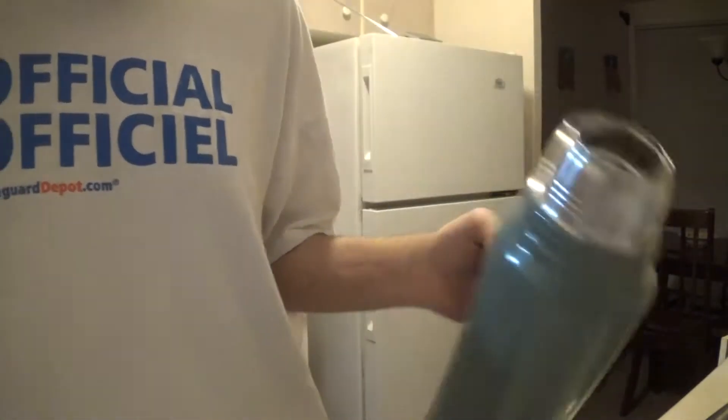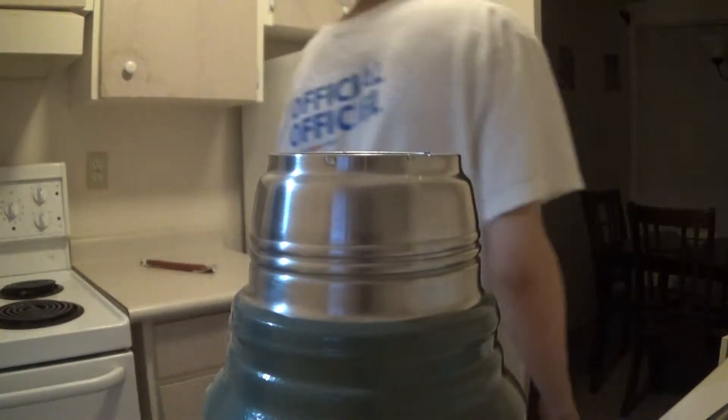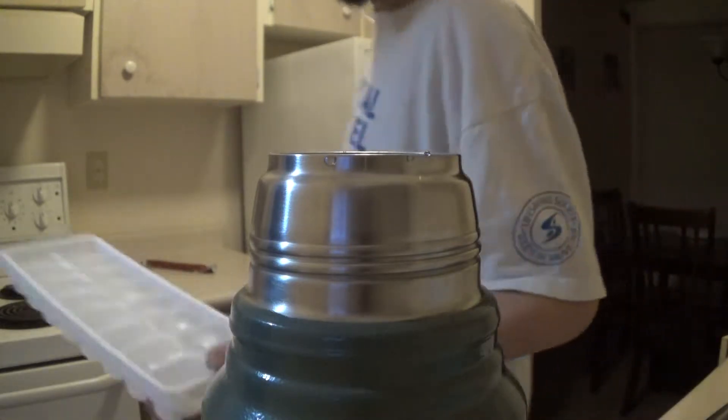Let's stay on the thermos. This one's mainly shiny. These fast cubes.